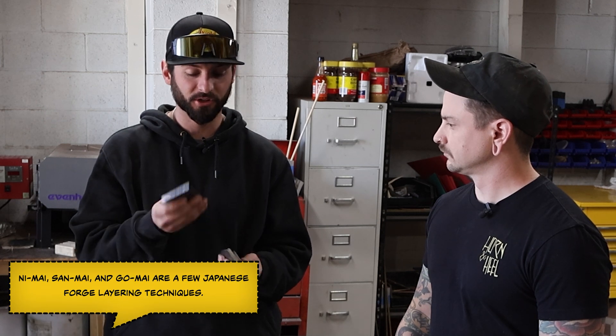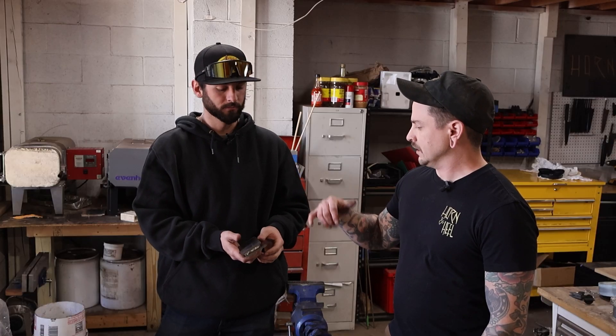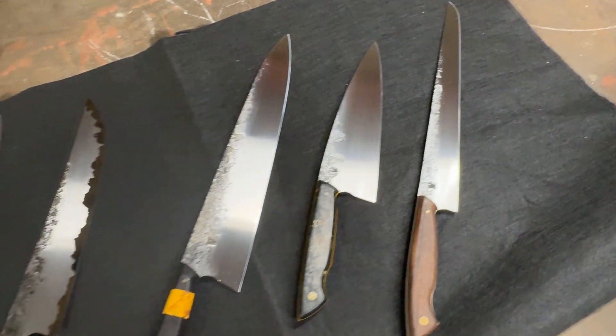Traditionally, san mai uses a softer wrought iron — not a lot of carbon, not a lot of hardness, more ductility — sandwiched around something super hard. San means three and go is five in Japanese, so it refers to how many layers. With san mai there's a high-carbon or harder core jacketed with stainless, mild steel, or wrought iron — something with lower carbon content.